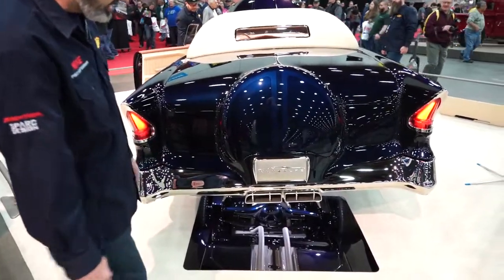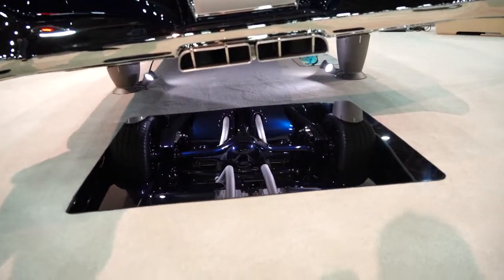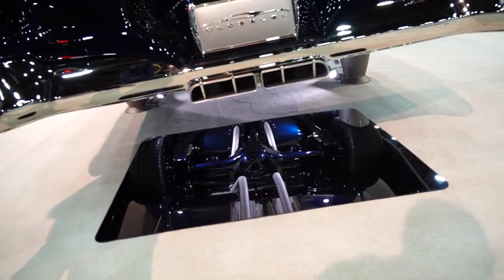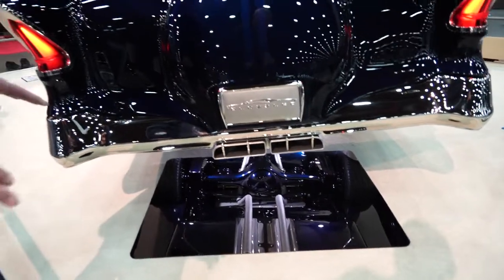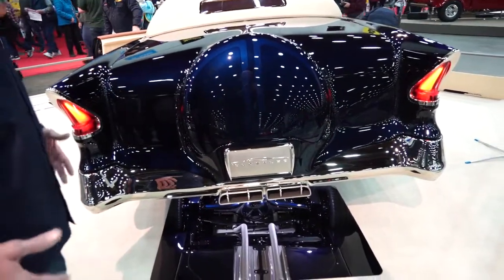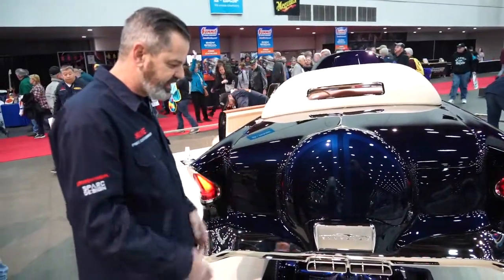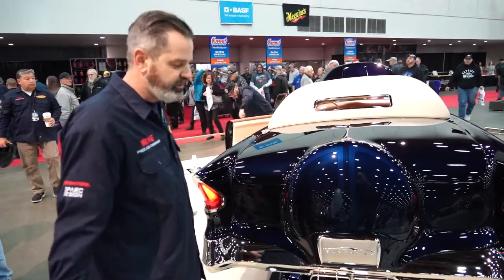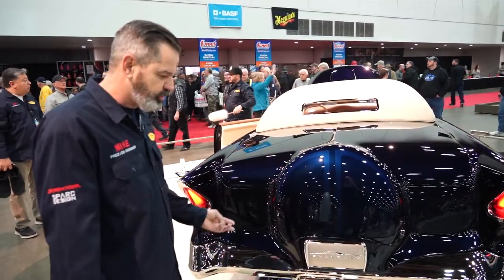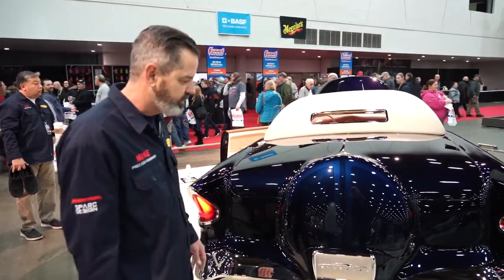The underside of the car, as you can see, has belly pans, heat deflectors, the link system — the suspension is all hand-built. The frame is the original frame but it has been heavily modified. Why did I keep the original frame? It's an X frame, and I wanted people to see the detail and the shape of it — it's a beautiful frame. We thought about building a tube chassis or buying an aftermarket frame, but we said no, let's keep the original frame.